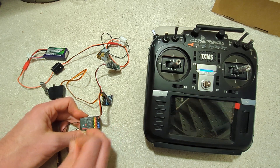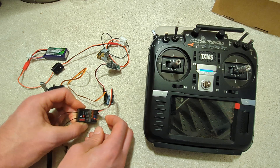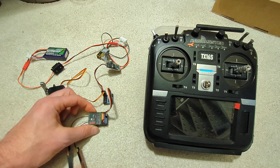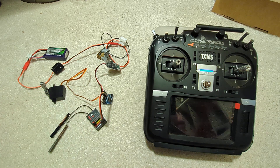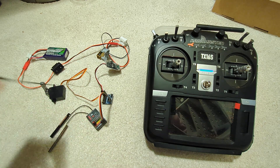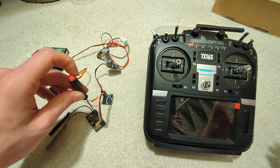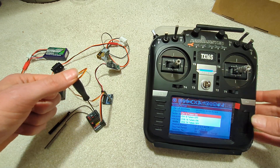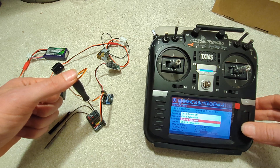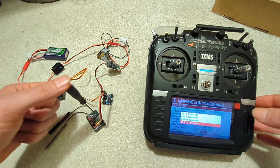We need to bridge the signal ports — the yellow ones on this receiver. You can get a more professional jumper than what I have here. Then we need something to press the bind button. We go for channels 9 to 16, telemetry off.